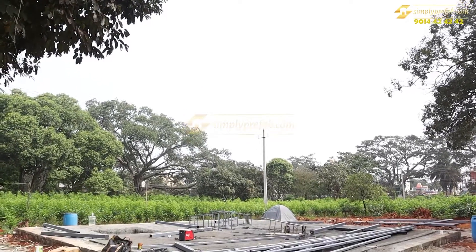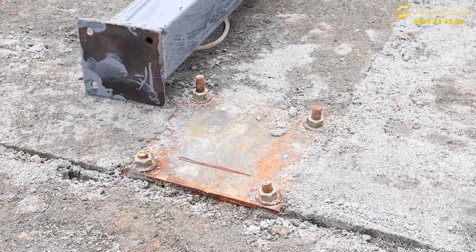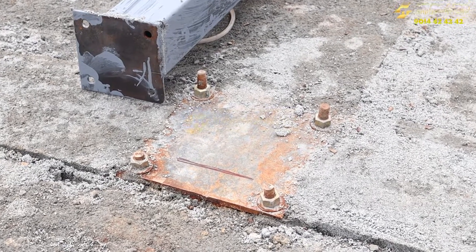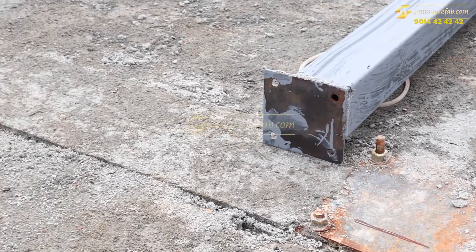Welcome to our YouTube channel. This is our completed project in Bangalore — 33 by 33 size with roofing using puff panel steel structure and three-inch Villa Aerocon walls.